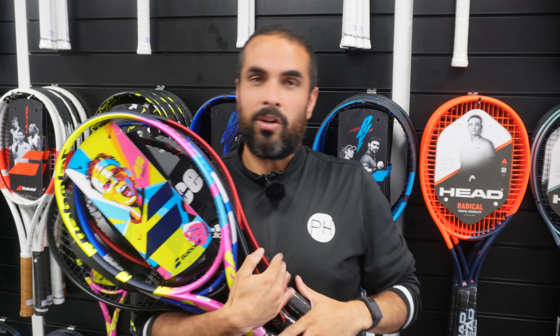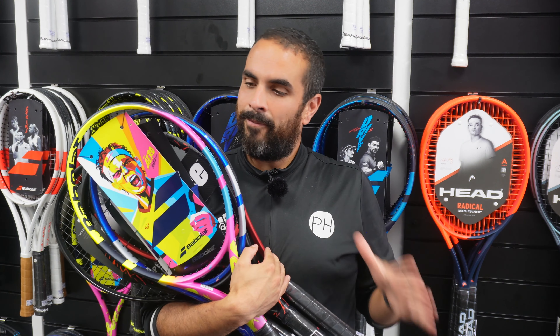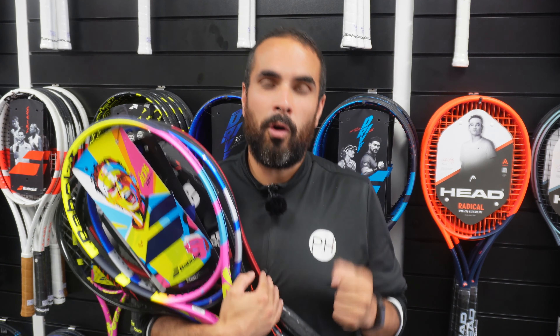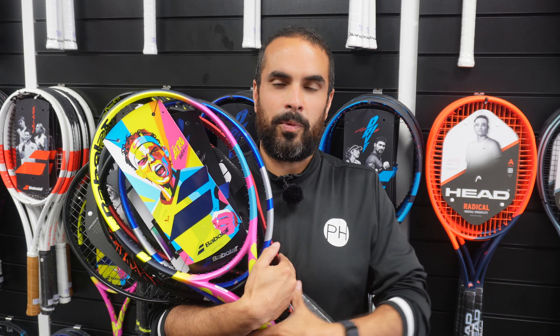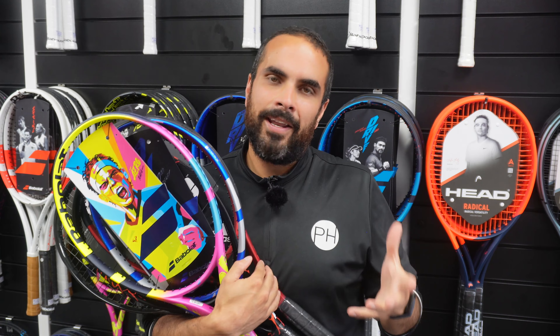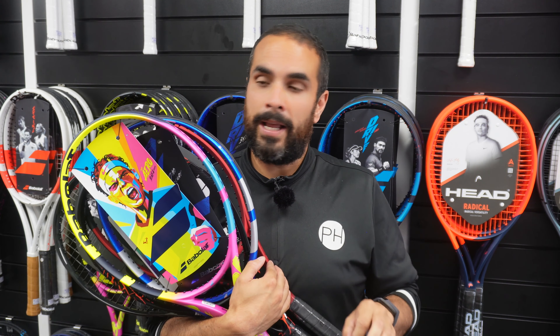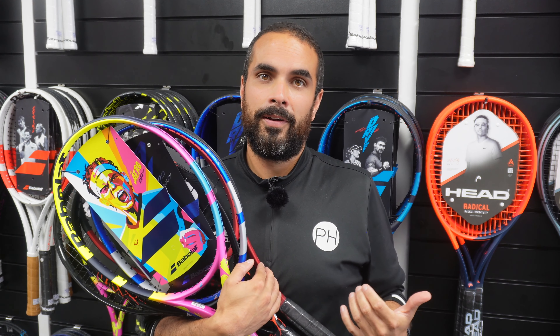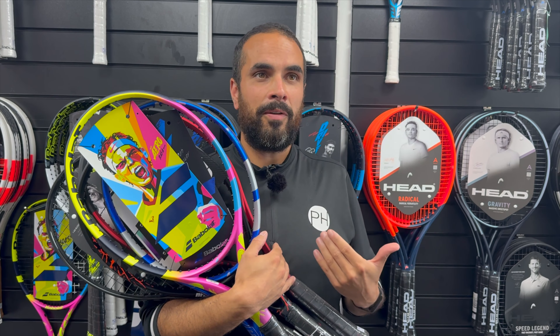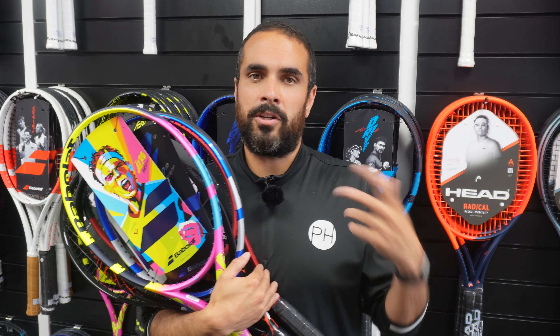So there you have it, my top five ugly rackets of 2024. This is obviously personal preference and I can't wait to hear how wrong you think I am — we'll be delving into those comments with vigour and joy. Again, not a reflection on how these rackets play; they are beautiful rackets, but I just don't like the way they look. They say look good, feel good, play good — and these aren't going to do it for me. As always, don't forget to subscribe and share so you never miss a thing from me and everyone at PH Tennis.